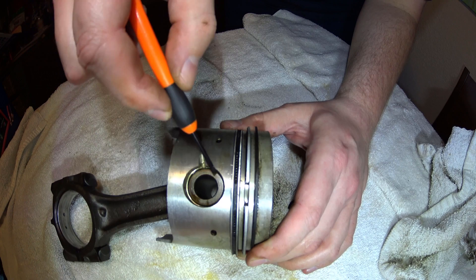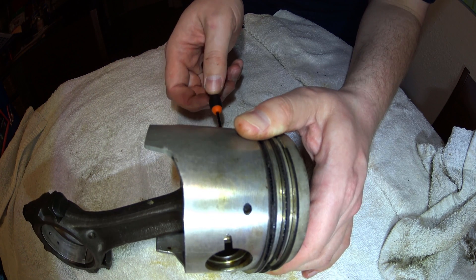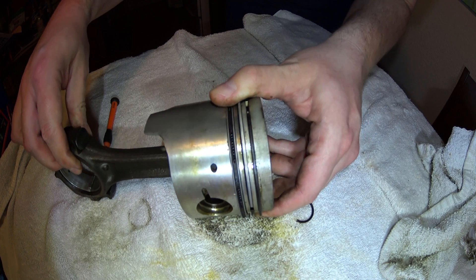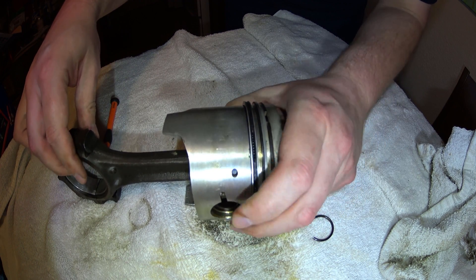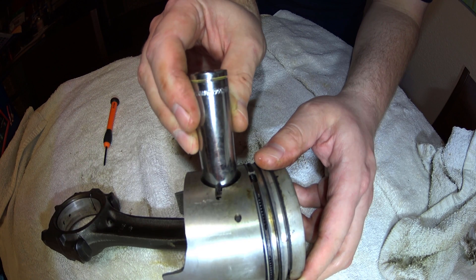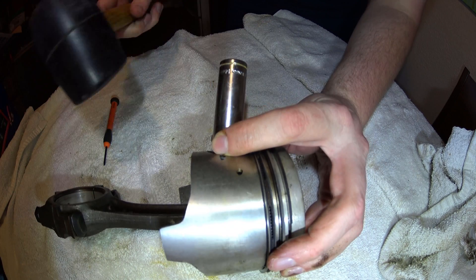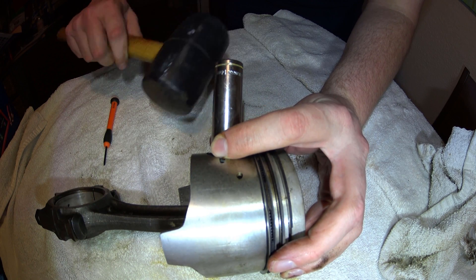Once you have that circlip removed, you can tap the wrist pin out from the other side. This doesn't really take a whole lot of force because remember the pin is floating in here. To do this, I'm going to take a 14mm socket and place it on the pin on the opposite side and tap it through with a rubber mallet.